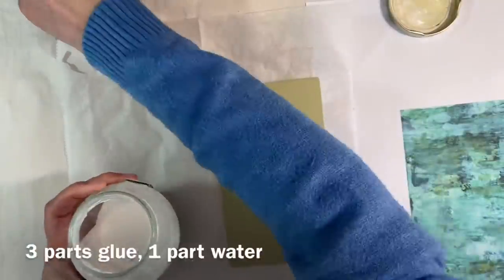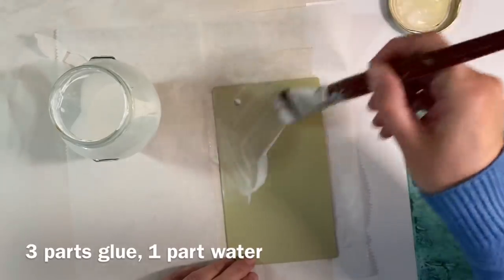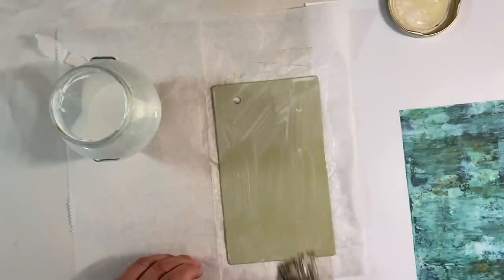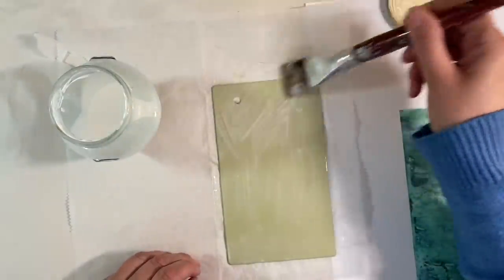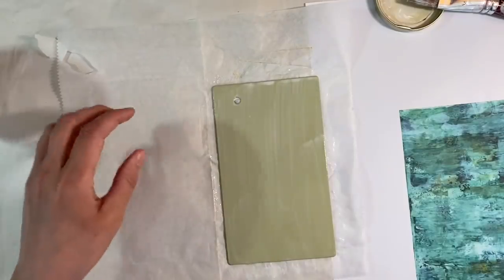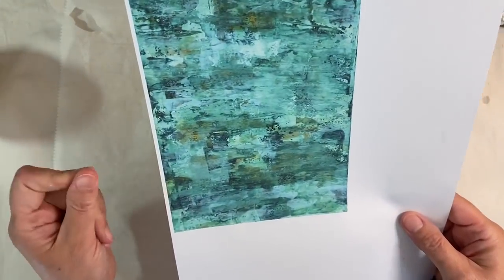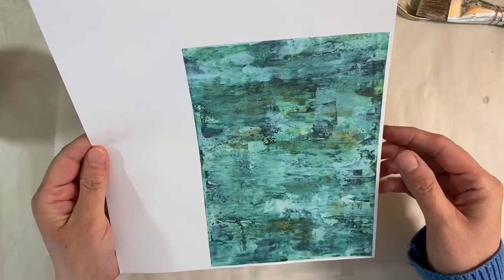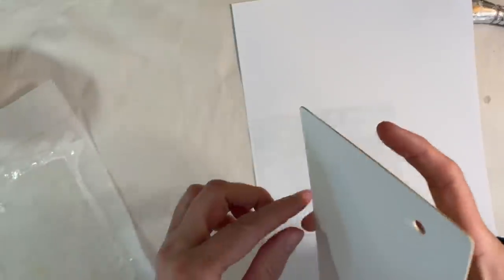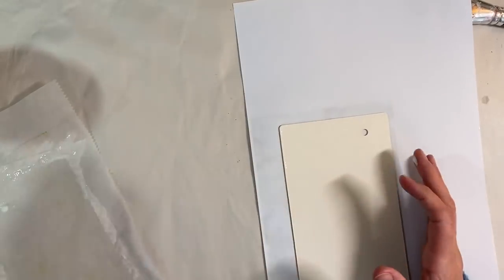I'm going to use some watered-down glue and apply that all over the base of this picture framing mount board, making sure that I get plenty on the edges so that it doesn't peel up. There we go — quite a generous layer. Which way round do I want to have this? I think I want it this way round. So the easiest way to do it is to flip this piece of paper over and just press it down onto the back, and I'm going to weight this down underneath a heavy book for a minute or two.